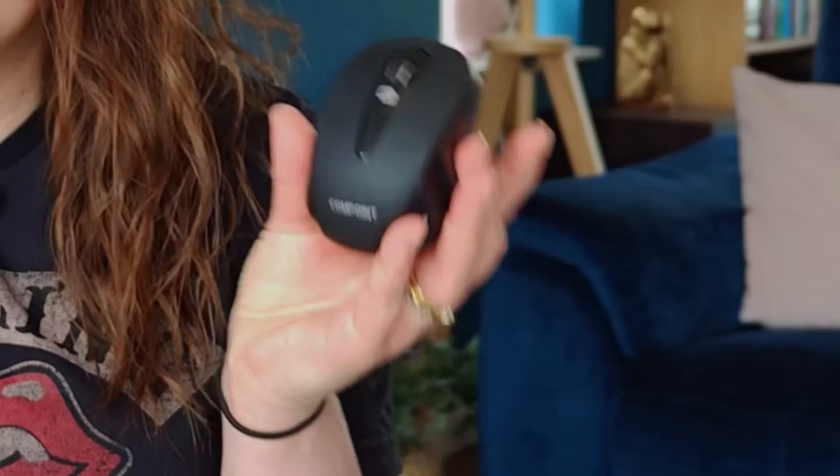Now here's the secret. The device we're about to connect is a Bluetooth mouse. That little gadget you use with a computer works perfectly with a Fire Stick, and it opens up a whole new way to navigate apps.